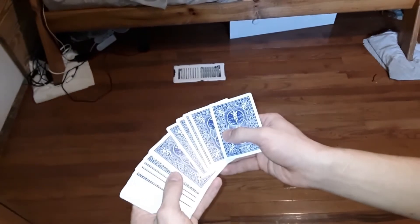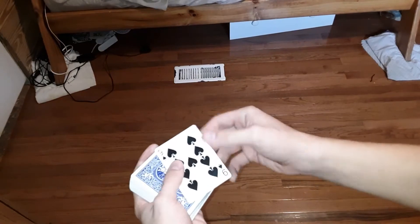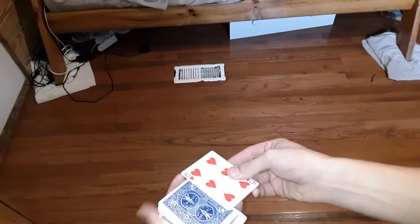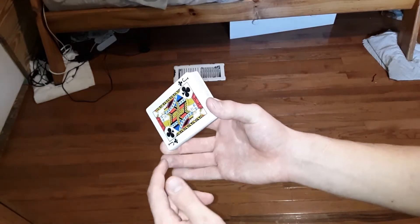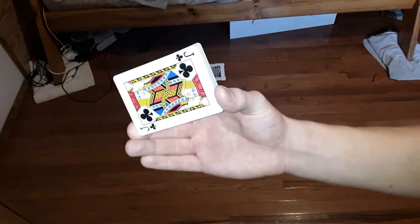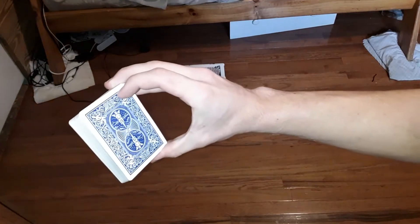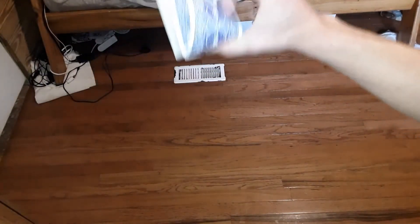Alright, camera's back in focus. So again, you're going to control any card to the top — they select a card and you control it to the top using your favorite method. Now you're going to take the deck and hold it pretty much with your middle finger. I know I said ring finger earlier, but honestly your middle finger is mostly holding it because you want them as close to the edge as possible. Really you're only holding it with your middle finger and thumb. If you have smaller hands you might want to use your ring and middle finger — it all depends on what you're more comfortable with. Since I have pretty big hands, I just hold it with my middle finger and thumb.